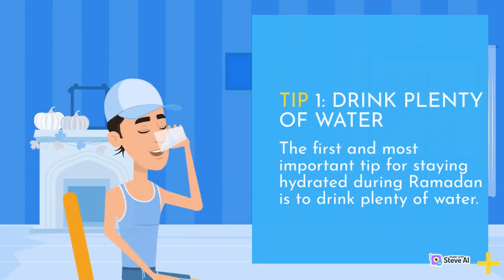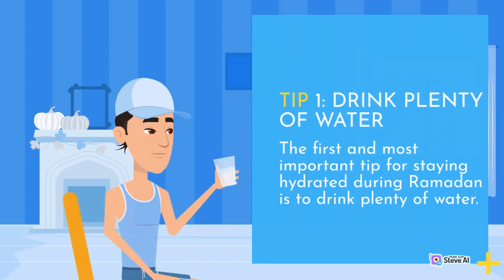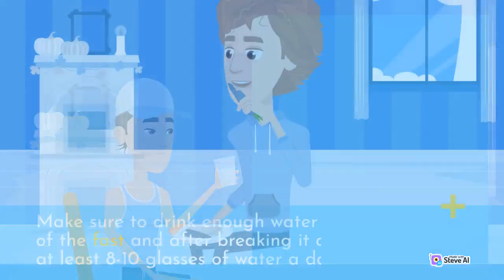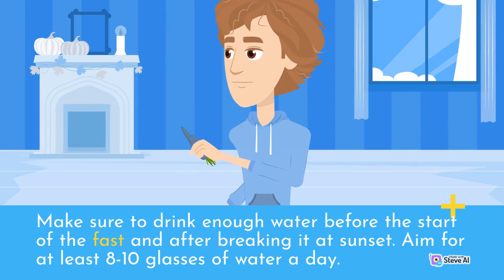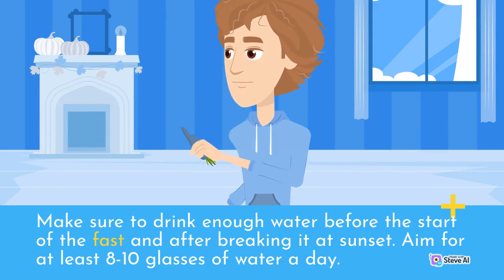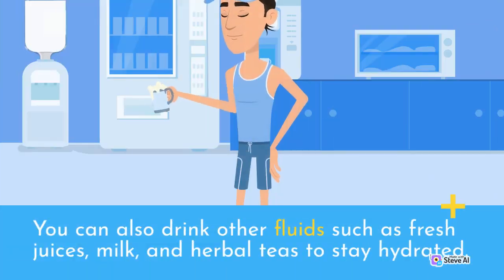Tip 1: Drink plenty of water. The first and most important tip for staying hydrated during Ramadan is to drink plenty of water. Make sure to drink enough water before the start of the fast and after breaking it at sunset. Aim for at least 8 to 10 glasses of water a day. You can also drink other fluids such as fresh juices, milk, and herbal teas to stay hydrated.